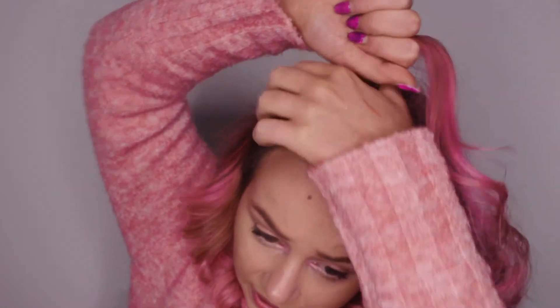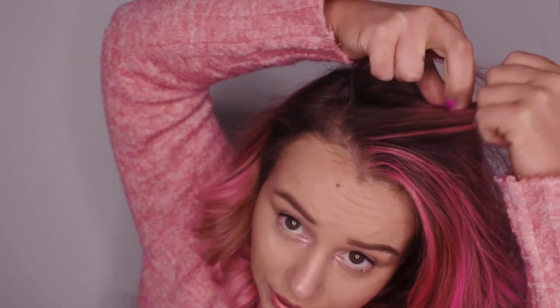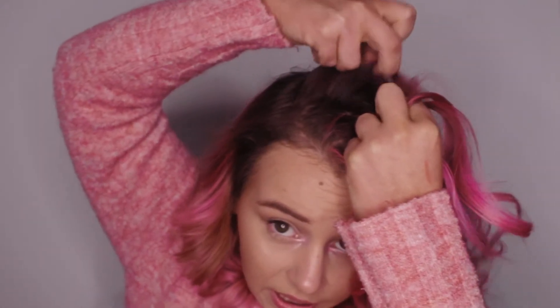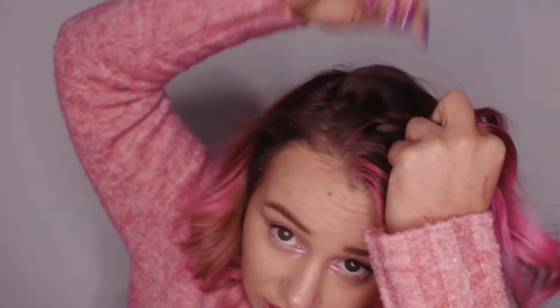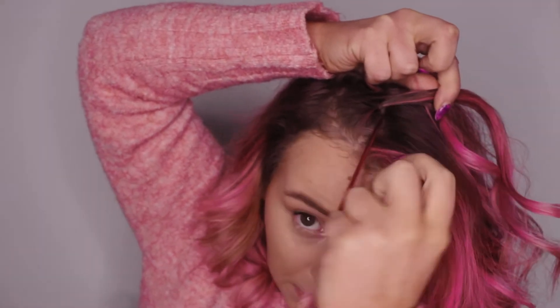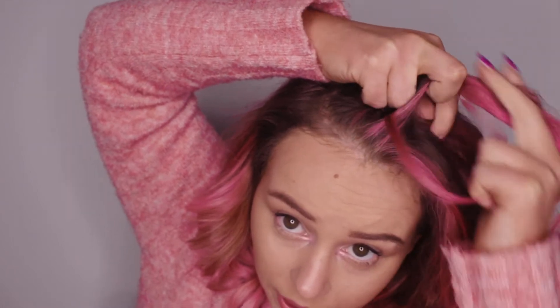Take a bit of hair from the top of your head, or wherever you're starting, divide it into three, and start doing a braid. Once you've done it maybe two or three times, take a little bit of hair and bring it in just slightly, as if you're doing a normal braid. Then instead of bringing this bit of hair over, you want to drop that bit of hair, collect some more, and bring it up.